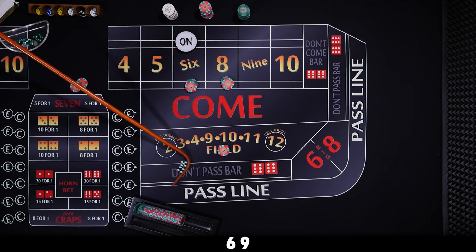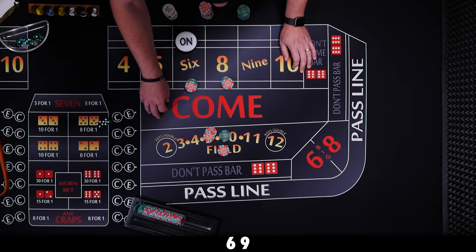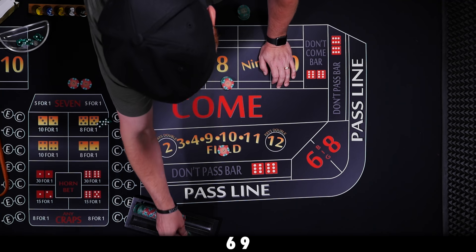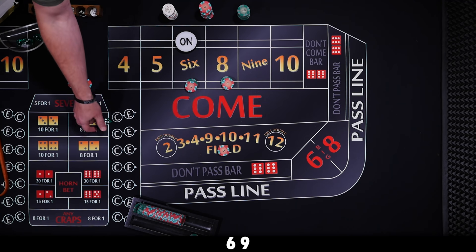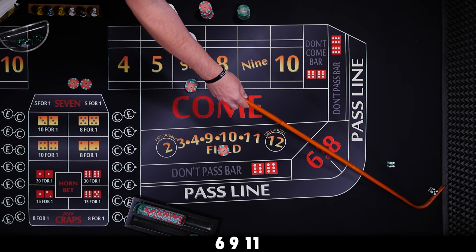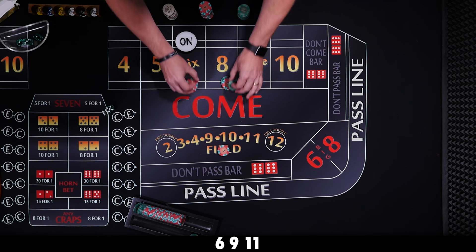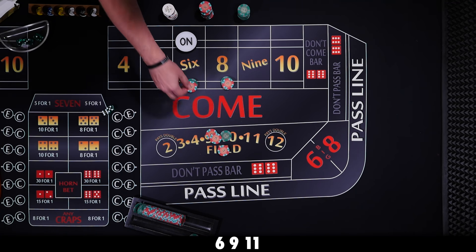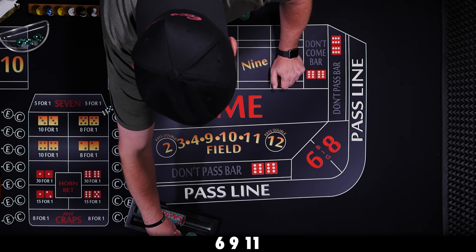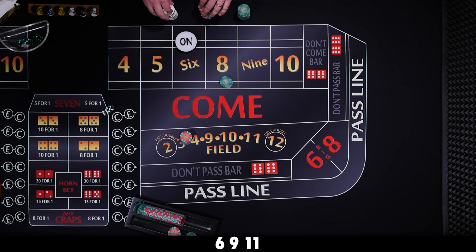Nine — centerfield nine. We lose our hop bet and win $35. We ask the dealer to go back up on the hop and collect our quarter. We just need one more roll. Yo, 11 — another field winner. We lose our hop, get paid $35, pull our field bet down, and ask the dealer to take us down to $44 inside.